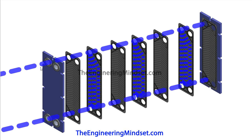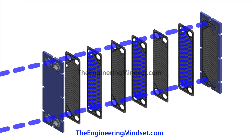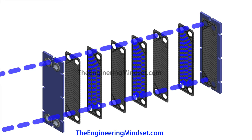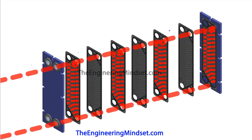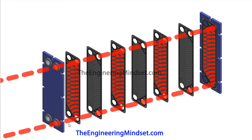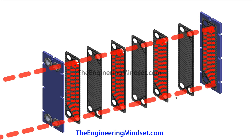If we pass one fluid through, you can see it entering through the top port and passing all the way through. It can't pass through one plate because there's a seal there, but it gets to the next plate where there's no seal, so it passes through. It can't go into one hole, but it can go into the next because there is no seal. All of these collect up and make their way back out. The same thing happens with the other fluid, entering through the bottom port and passing through whichever plates allow it.